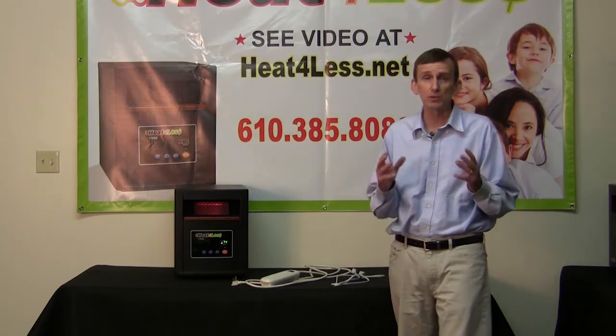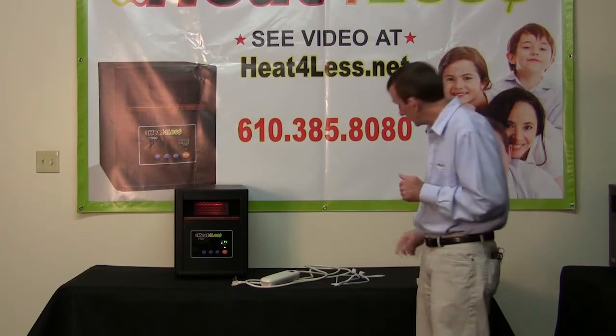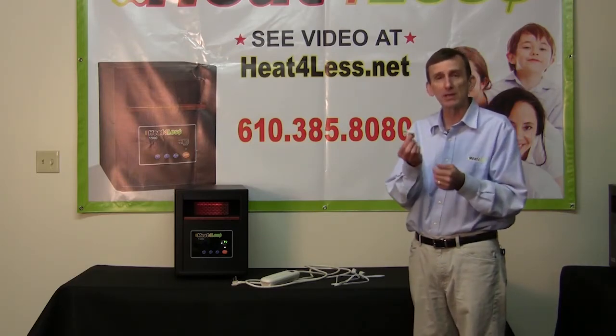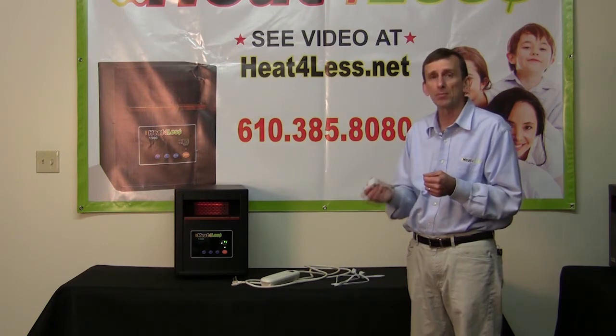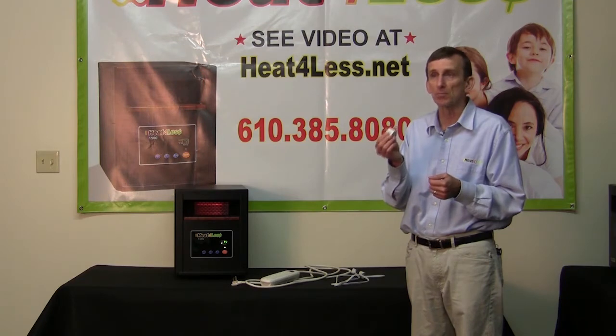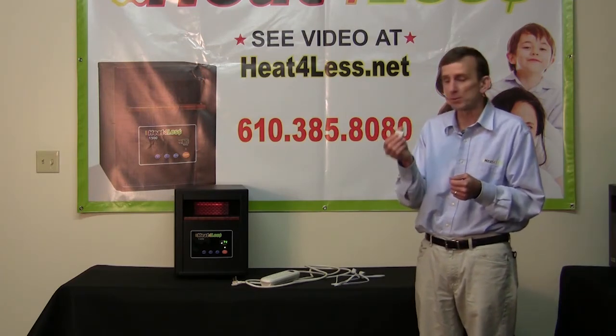Though it's safe, there are certain precautions you have to take. One is you cannot use a three-prong adapter on the end of the heater because they just aren't made to handle that much wattage. The heater's output is 1500 watts and these adapters just aren't made for that. So do not use a three-prong adapter.